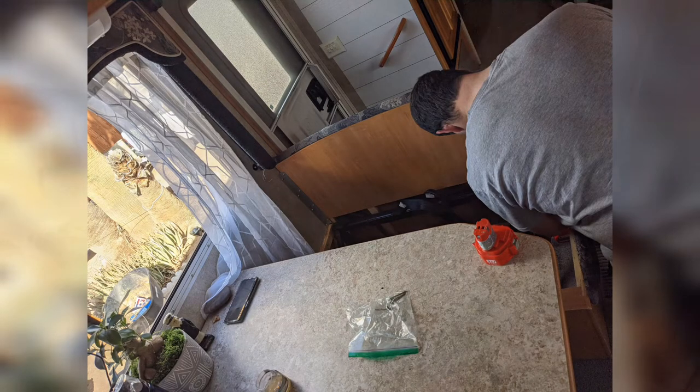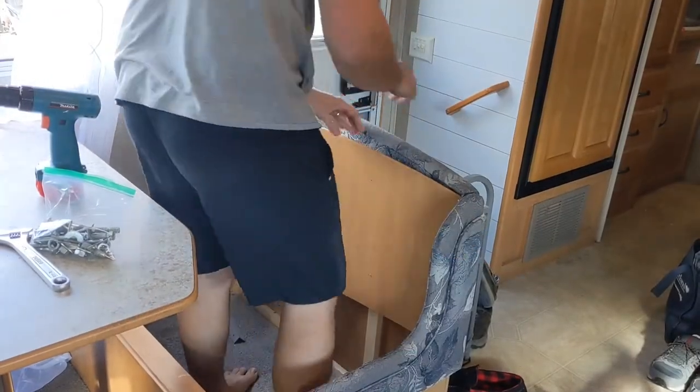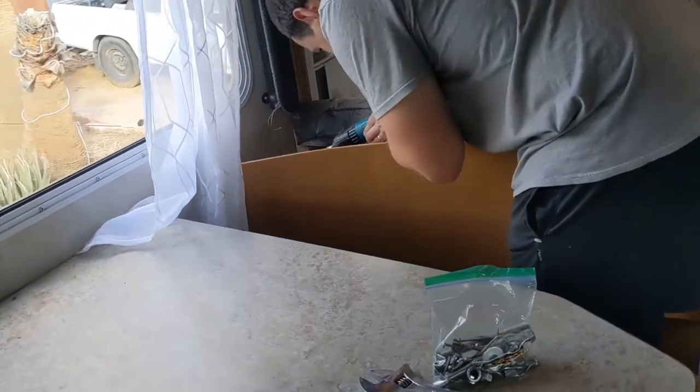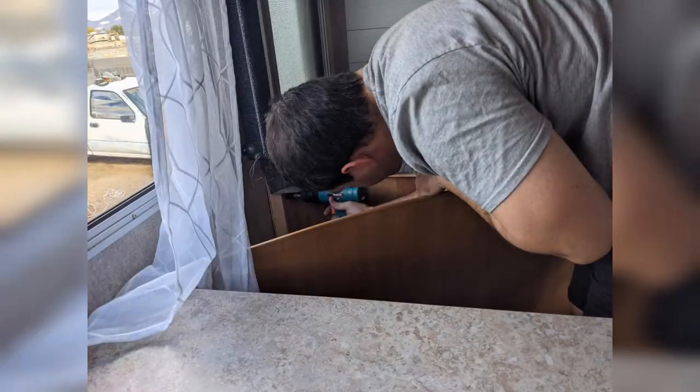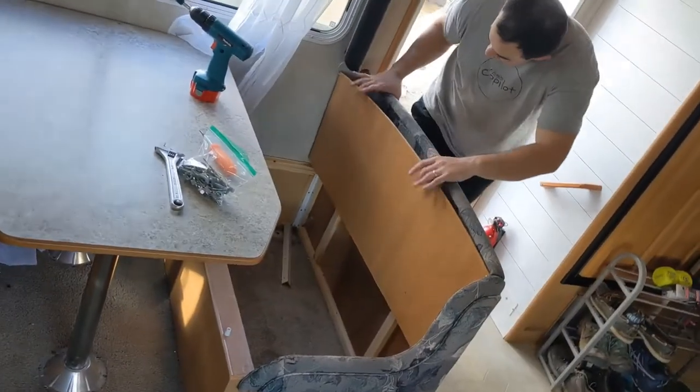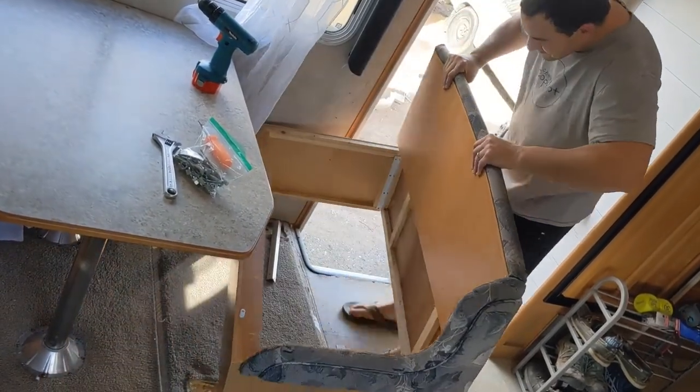Right now Andrew's just taking out all of the screws from the dinette and it wasn't terribly hard. The hardest part was ripping out some of the staples to get behind there to unscrew it from the wall. But once you get all the screws out, you're able to pick it up and just get it around the doorway there.